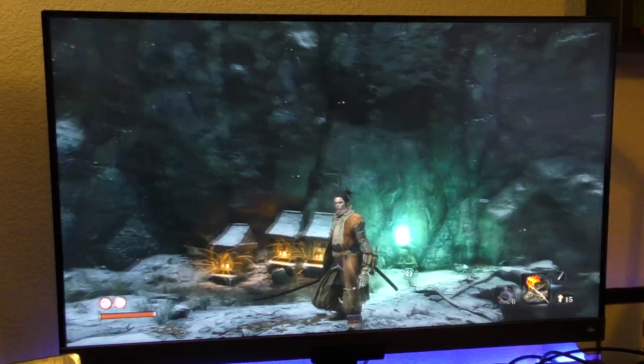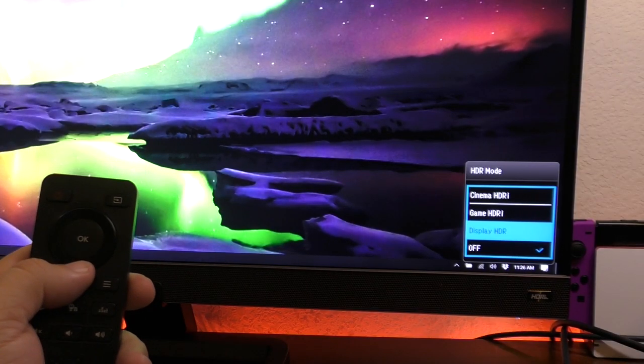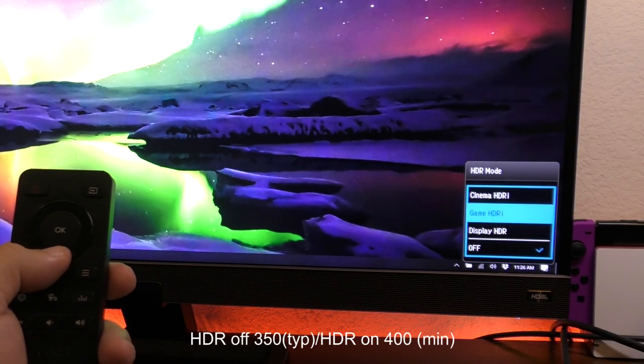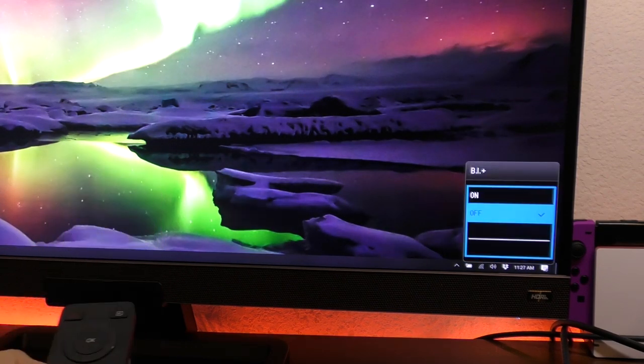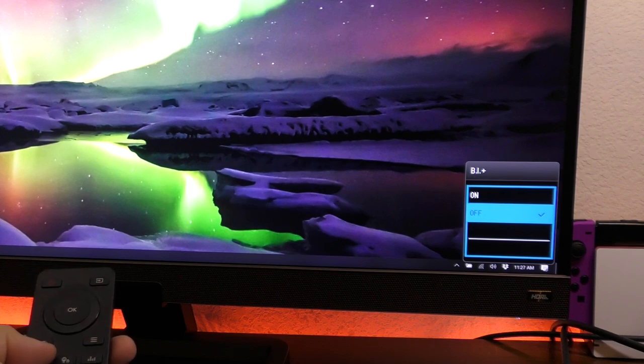The colors really pop, really nice. The brightness of this monitor varies: if HDR is off it goes to 350 nits, and if HDR is on it goes to 400. So that's not bad.